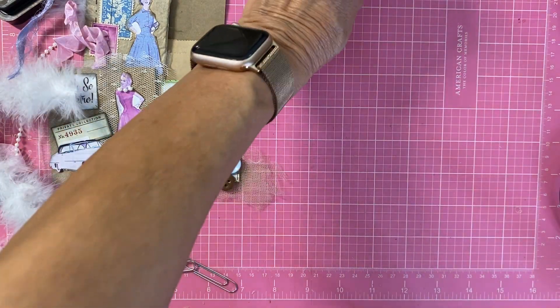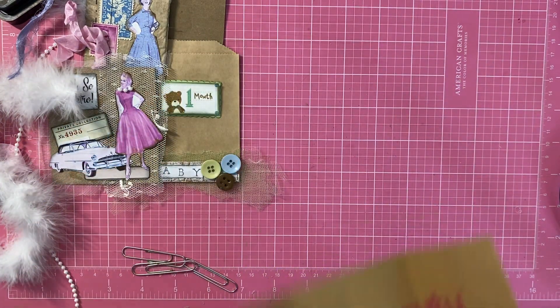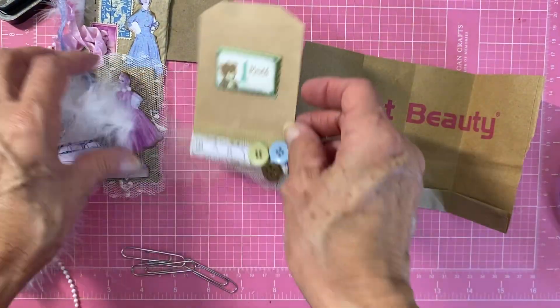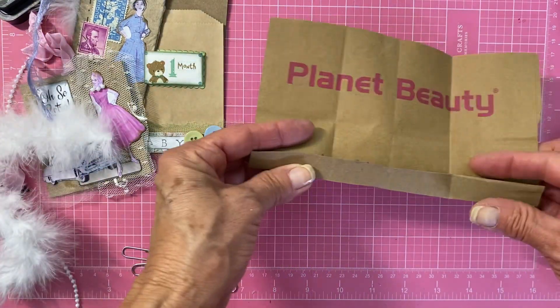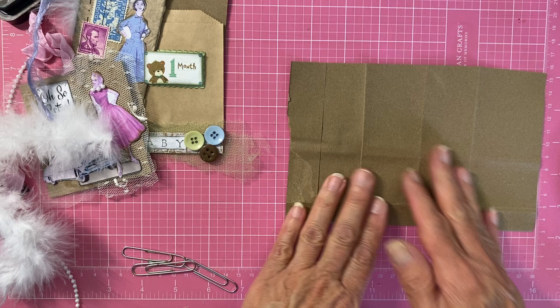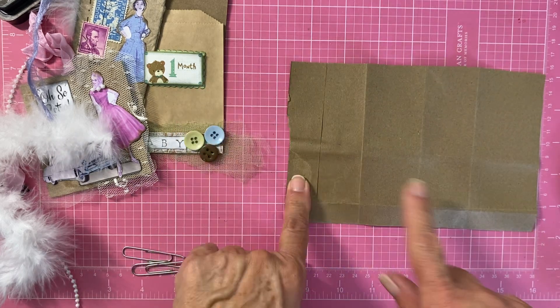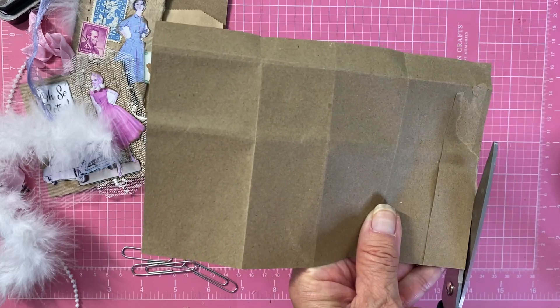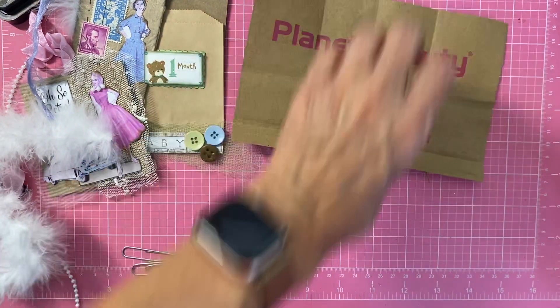First of all, if you don't have a paper bag — I do have brown paper bags — cut yourself a rectangle out of a regular paper bag. It doesn't have to be perfectly straight. As you can see, this is not straight.